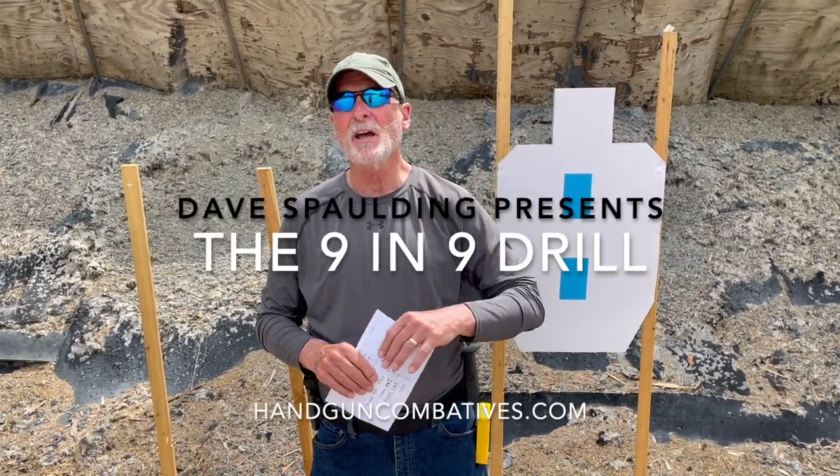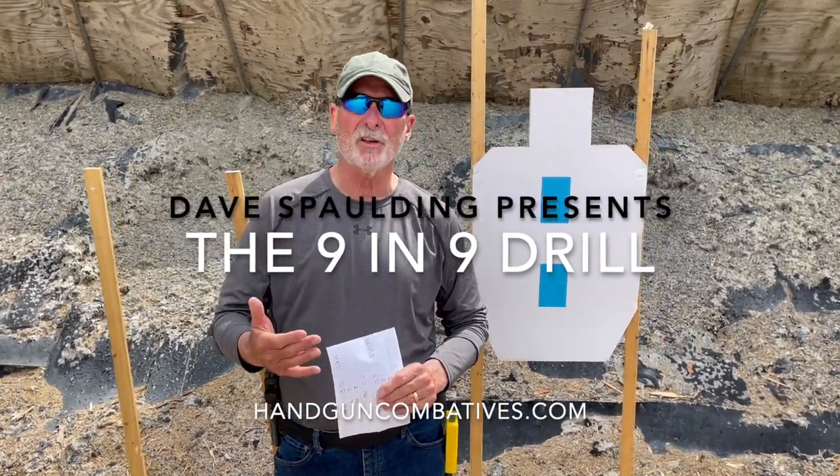Hey, Dave Spalding from Handgun Combatives. It's been quite a while since we've come at you with a skill drill. And quite frankly, I thought we were done. As I moved towards retirement, I really didn't think I had anything else to say. But it turns out that my friend and mentor, Ken Hackathorn, thought we could maybe do one of our drills a little bit better — a little bit more ammo austerity here in 2021.